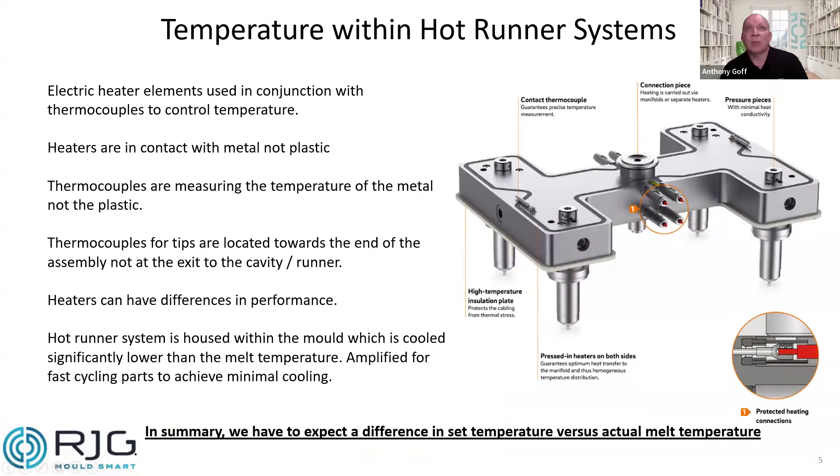With that in mind, we need to look at how temperature is actually controlled within the system. We use electric heating elements in conjunction with thermocouples. Based on the thermocouple reading, electric heat — generally PID control — manages a constant temperature throughout the system. But importantly, the heaters are in contact with metal, not plastic. So what we're actually doing is managing the temperature of the steel surrounding the material rather than the molten material itself. The thermocouples are also located in the metal, and the issue is that we're managing the outside, where it's the inside that we're really focusing on.